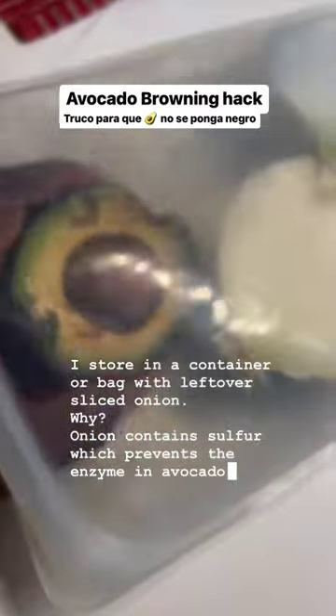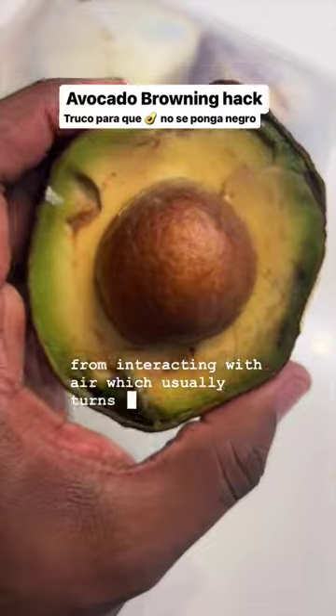Why? Onion contains sulfur, which prevents the enzyme in avocado from interacting with air, which usually turns it brown.